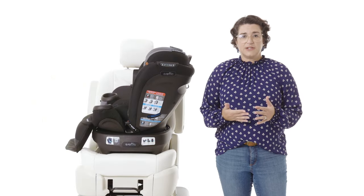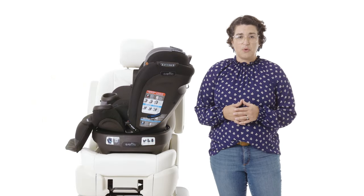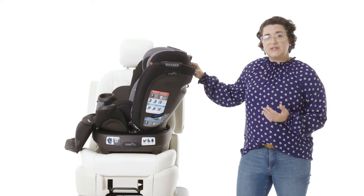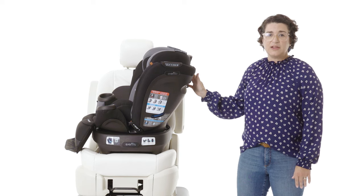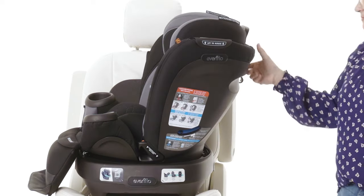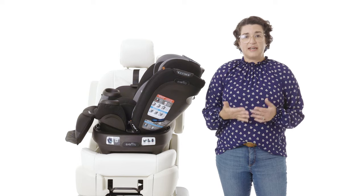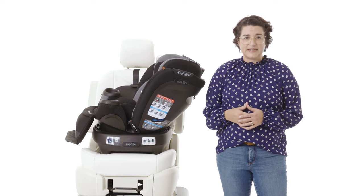If you find that your car seat will not rotate past a certain point, just squeeze the recline handle on the back of the seat shell and recline the car seat all the way back. Now you will be able to rotate all the way around to forward facing mode.